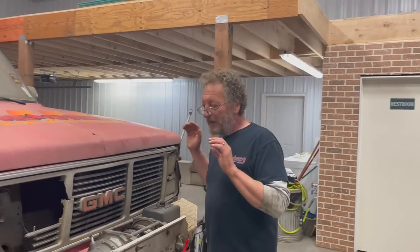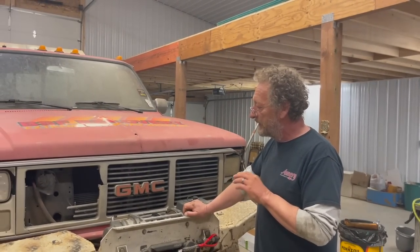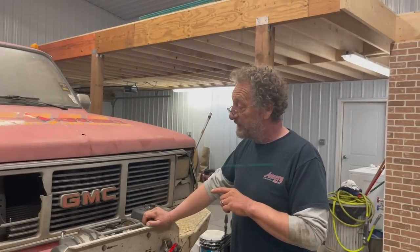We finally got the wrecker in the shop. We're going to give it a good look over and see what we got to do to the wrecker before our next event. But before we do that, what else have we been doing in the shop?